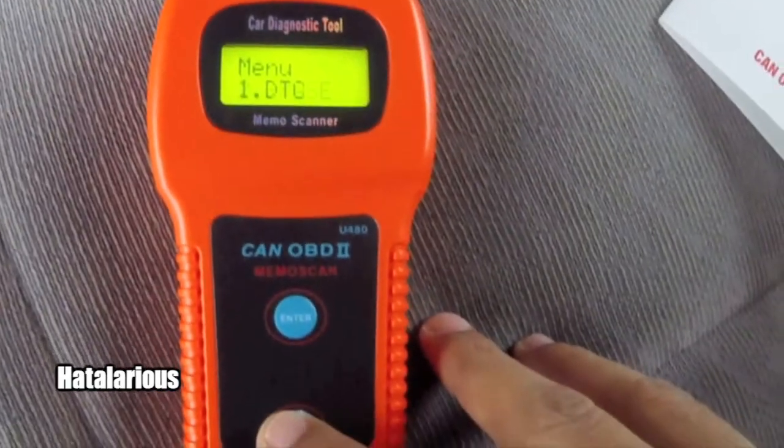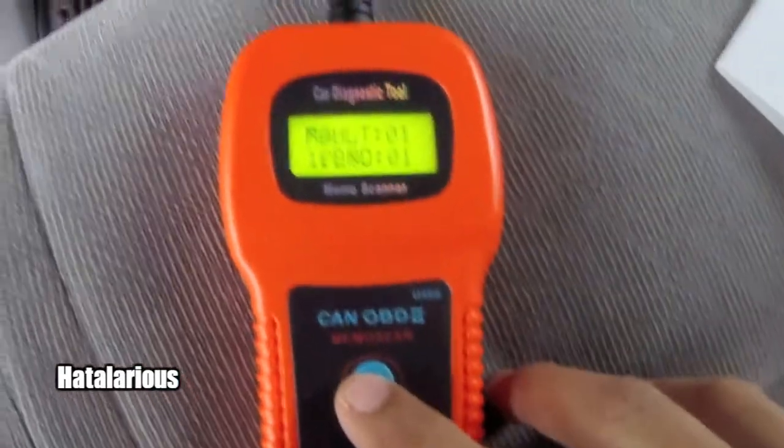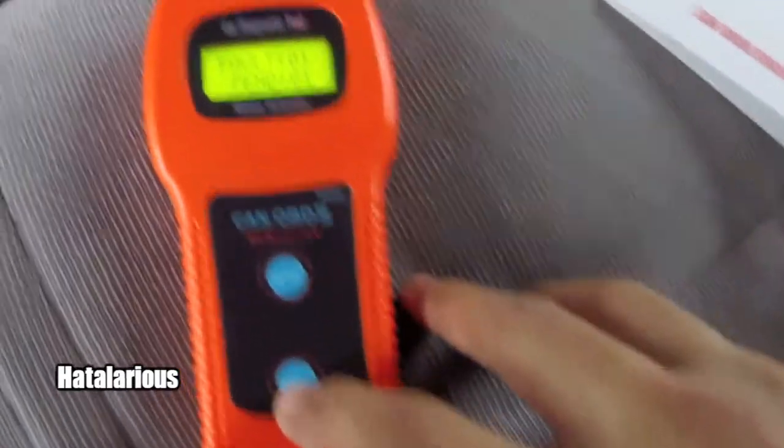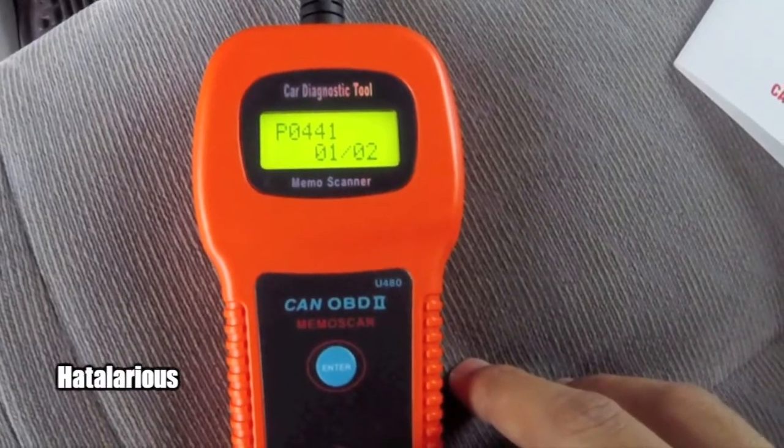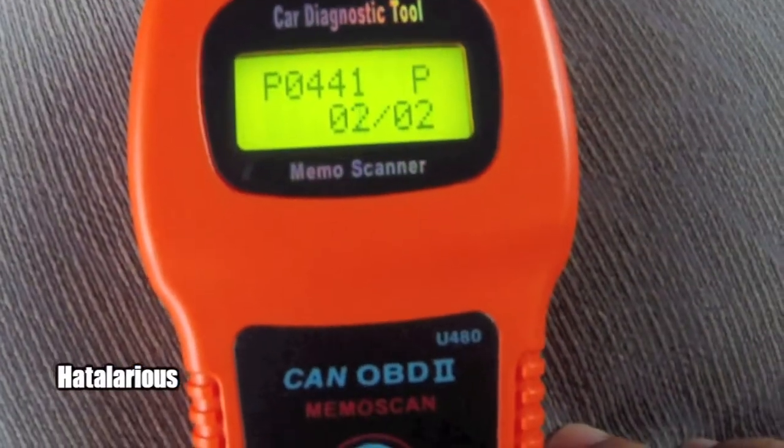You don't have to start the car, you just want to turn it on. The scanner will initiate and power on, and you want to scroll to DTC and press enter. You can see there is one code present and it is P0441.